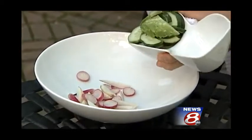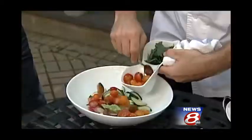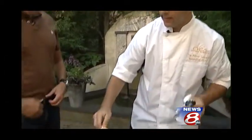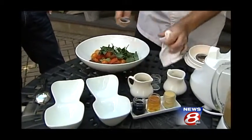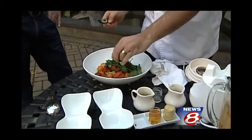While the fish is finishing up, we're going to make a salad. The fish is going to be served on top of a salad of radishes, fresh cucumbers, cherry tomatoes, and some parsley — very simple and easy. To that, we're going to add some olive oil and some balsamic vinegar.